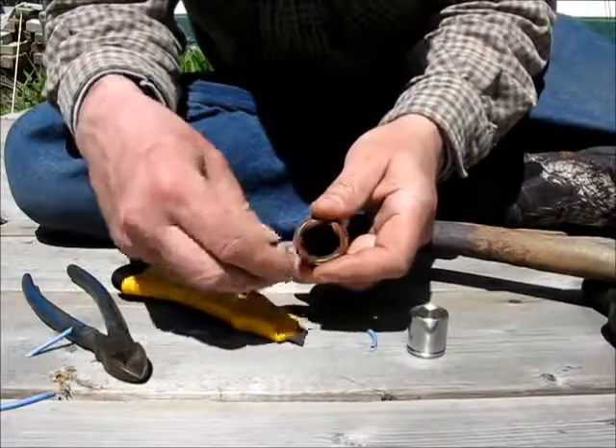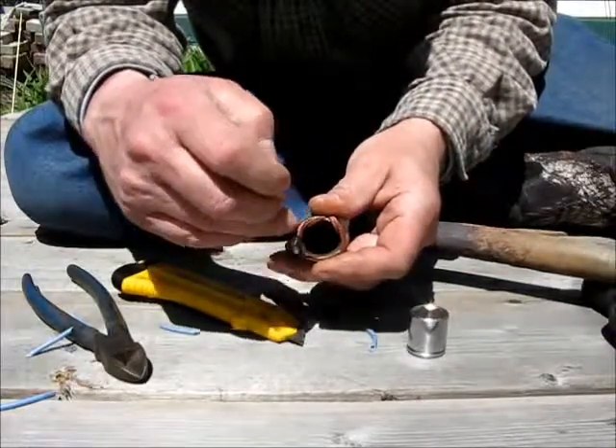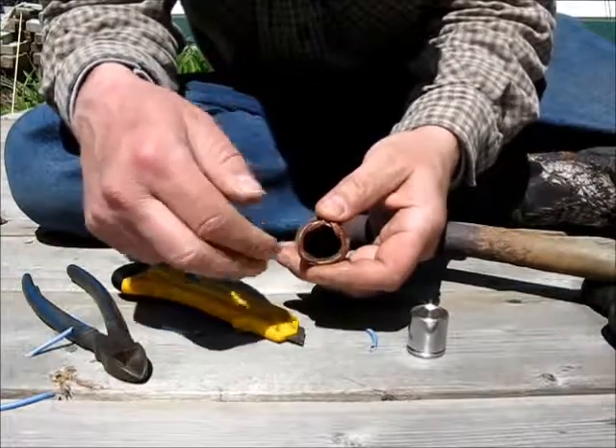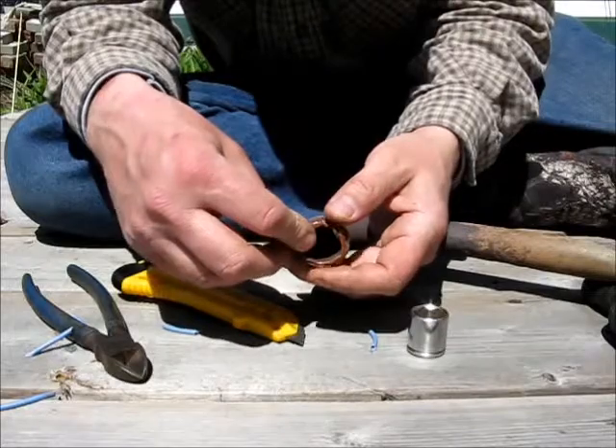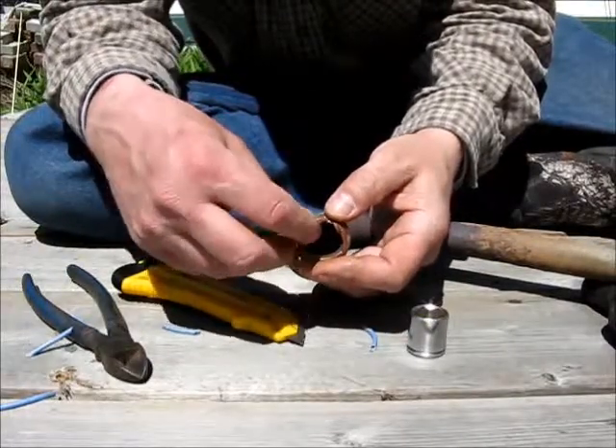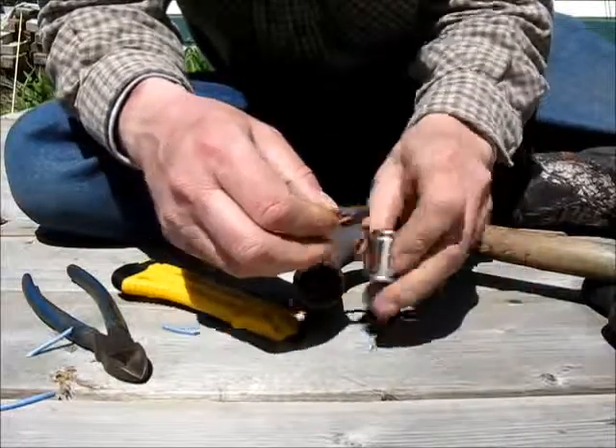See how nice of a fit that is? Once that crushes between the flange and the motor it's going to seal it up, and the exhaust is going to want to go down there instead of trying to get past. That's how easy it is to make one of these rings.